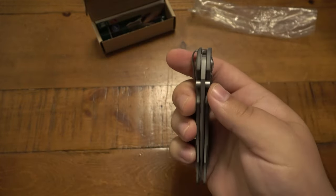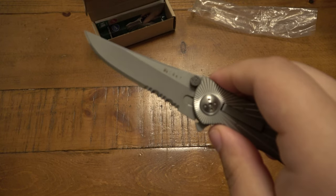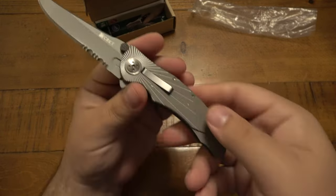There is a flipper on here and what looks like an ambidextrous thumb stud — but those are actually blade stops, which keep the blade from closing once it's open. The lockup is fantastic — no wiggle in any direction.